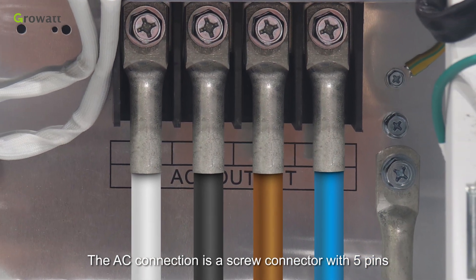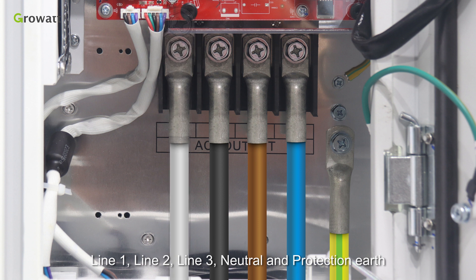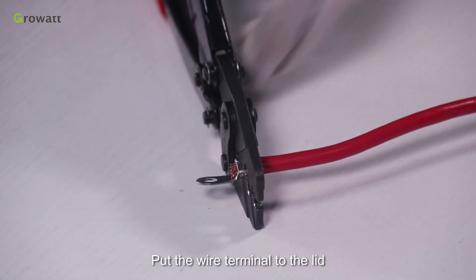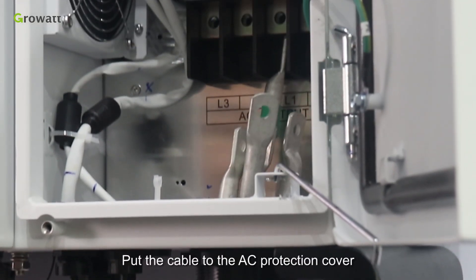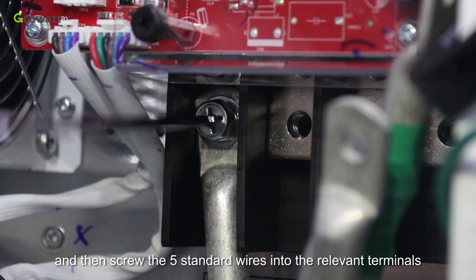The AC connection is a screw connector with 5 pins: Line 1, Line 2, Line 3, Neutral, and Protection Earth. Put the wire terminal into the lid and use crimping pliers to tighten it. Put the cable through the AC protection cover, then screw the 5 standard wires into the relevant terminals.